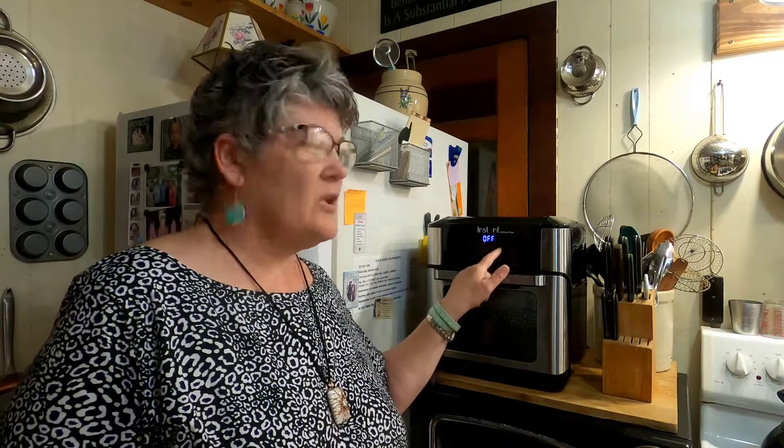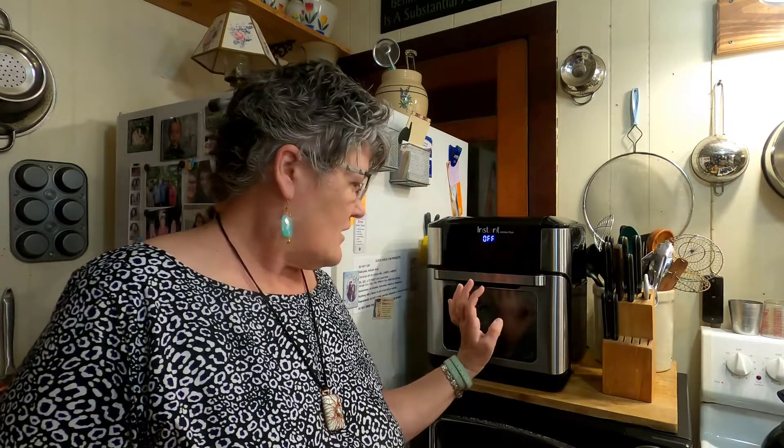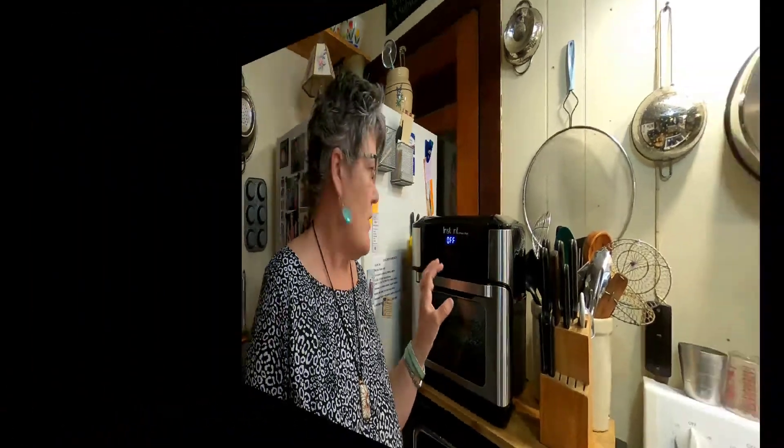Hey guys, this is my Instant Pot Vortex Plus machine — it's an air fryer. I just wanted to show you that I got this. I did an unboxing of it already, but today I wanted to show you me doing a recipe.